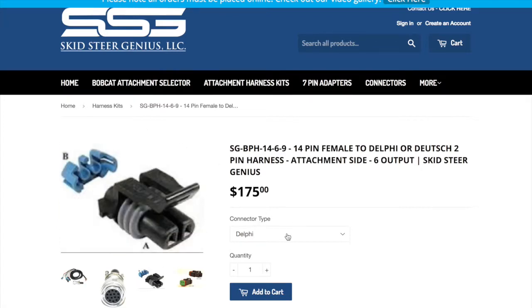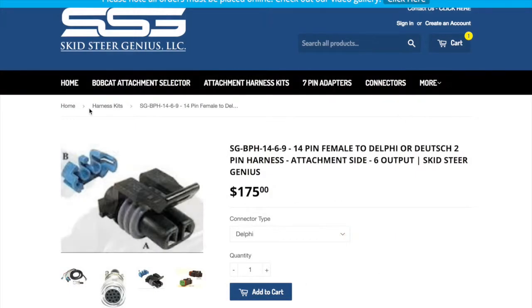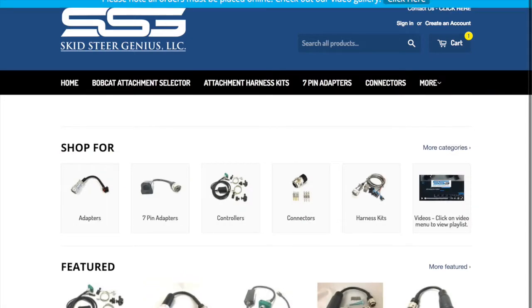Once we've selected this, we want to verify that we've got the correct connector, add it to the cart, and then check out our other information. Or if we want to continue shopping, we can just close this and go back to the home page and search for other items.